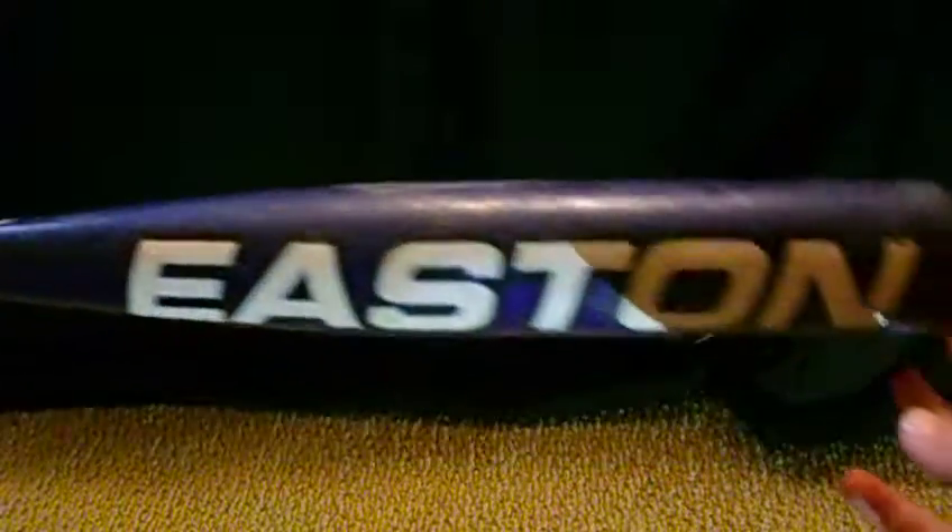First off, I'm going to go from worse to best. Easton, Easton Typhoon, Easton.